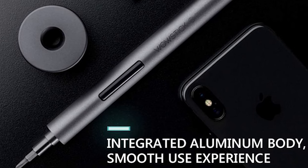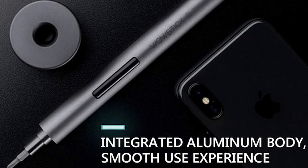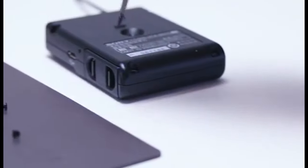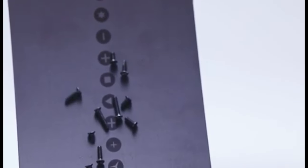The slim pen-shaped design in aluminum is easy to hold and carry. Plus, there's 24-hour customer service available online. Just note that packaging may vary.